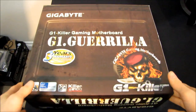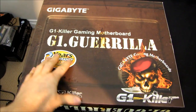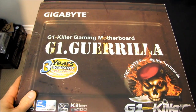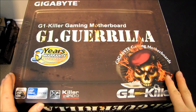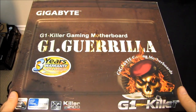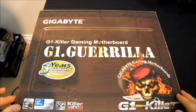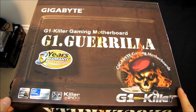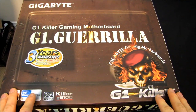The last member of the G1 series for me to unbox - this is the G1 Gorilla. We've already done the Assassin and the Sniper. This is the most value-oriented of the G1 series boards, although they're not really value boards - these are performance gaming boards. But this is the least expensive of the lot. Let's get started.